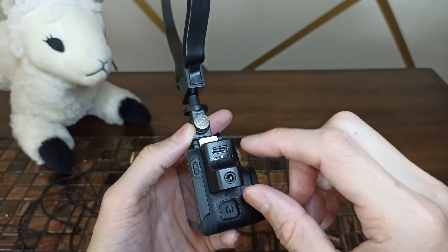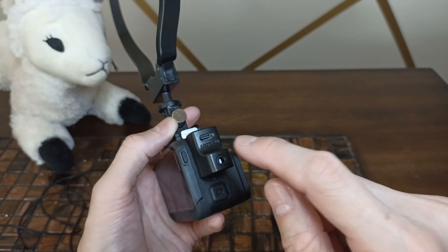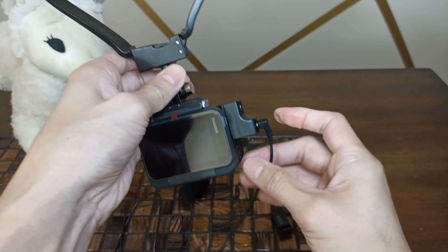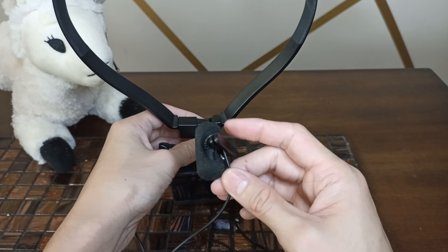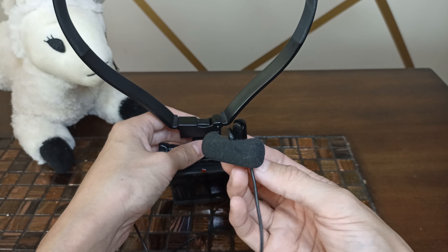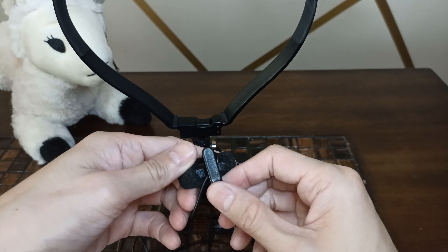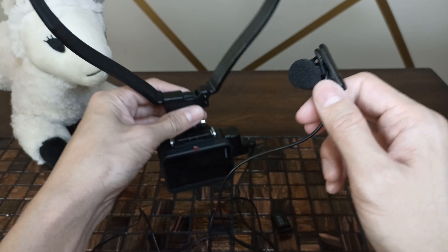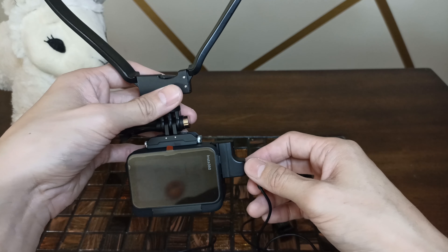Now we have our Type-C so we can still charge it, but now we also have a 3.5mm jack. I like the wired mic — we just plug it right in. I have an omni-directional lavalier mic from Sony called the ECM LV-1. It's really good, costs about $30, and I'll put a link down below. It's got a clip and it also rotates however you want to wear it. I actually wear it inside my helmet under the cheek pad.